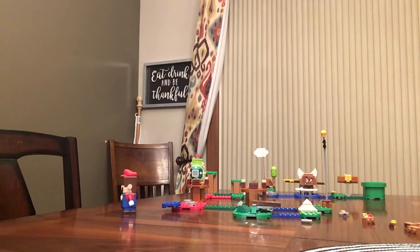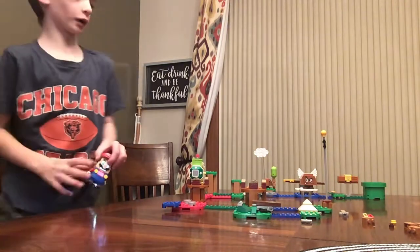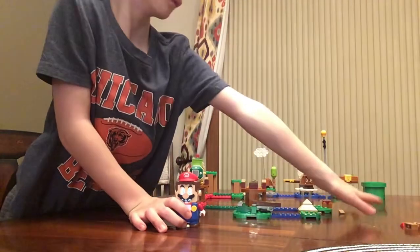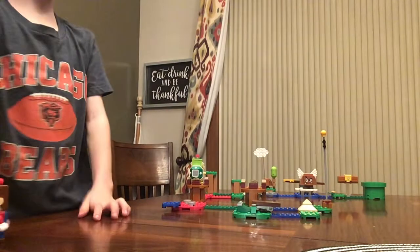Hey guys, welcome back to a brand new video. In today's video I'm gonna be showing you my LEGO Mario course. Just gotta scoot some of the extra pieces out of the way. Okay, let's get started.